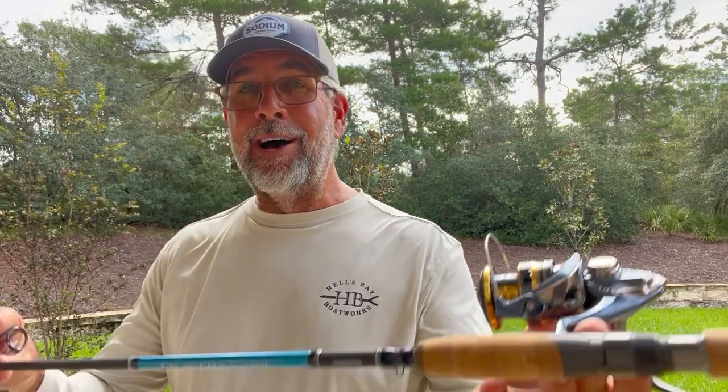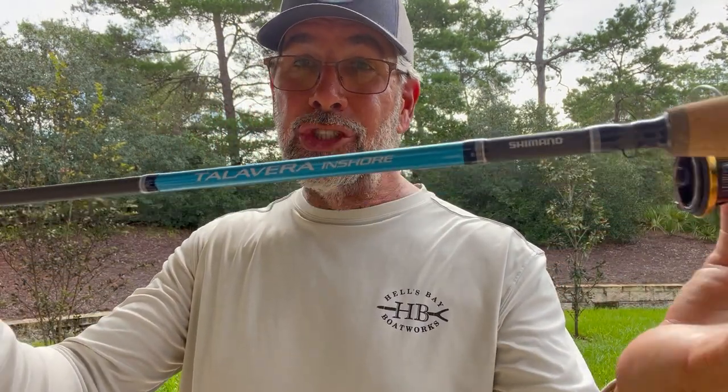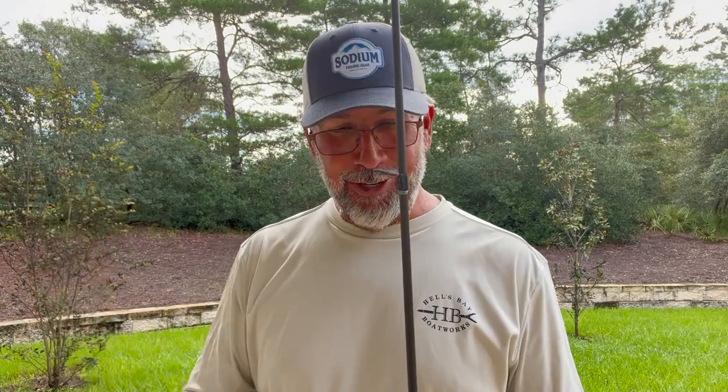So what rod am I talking about? I'm talking about the Talavera Inshore rod from Shimano. I'm a paid Shimano pro, so I don't want to hear this is another Shimano commercial — it's not. It's my job to inform you about the product intel. This is a seven-foot medium-action rod. What I like about the Talavera Inshore series is the rods are not as parabolic as the Shimano GLF series — there's a crisper action to these rods. These rods run about $120. They have a great C-Guide guide train on the blanks, a composite cork handle, and Fuji reel seats. So they're a quality rod for $120.